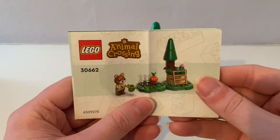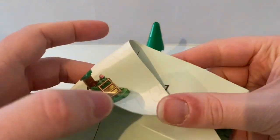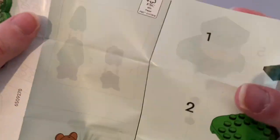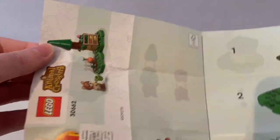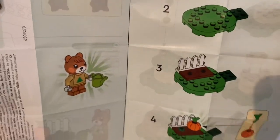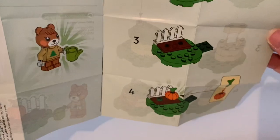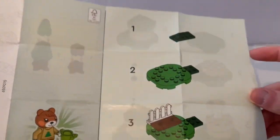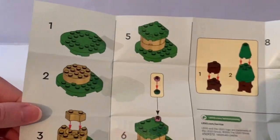It also came with this instruction sheet, so that's how you build the pumpkin garden and the pillar with the pine tree and the pink flower on top, with this ladder.